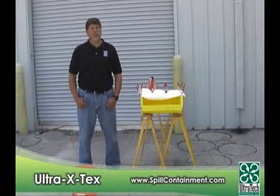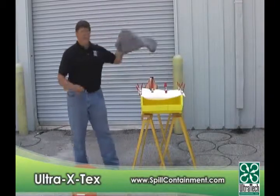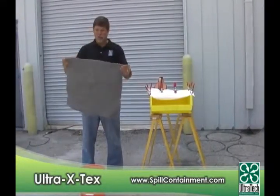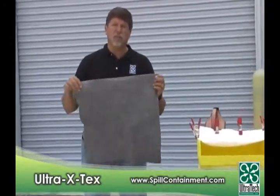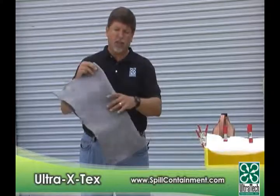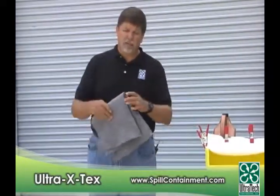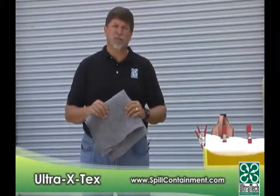We are the provider of Ultra X-Tex. It's a hydrophilic absorbent material that we use in a lot of our stormwater products. It's also being sought after for use in the Gulf oil spill. It has some properties and unique features that are different from a traditional polypropylene absorbent, and because of the questions that have been asked, we thought we'd do a quick demonstration to highlight the differences between the two materials.